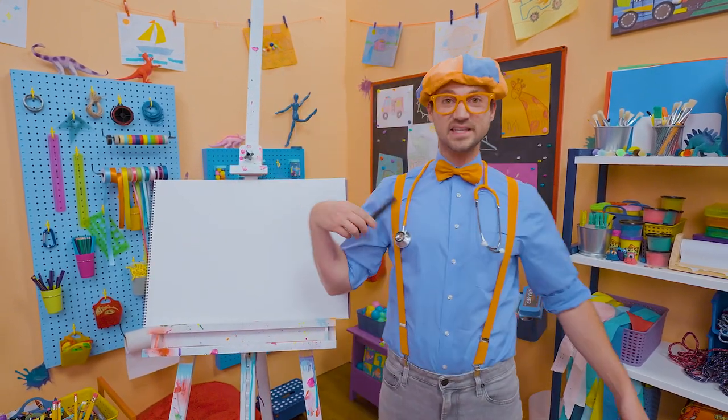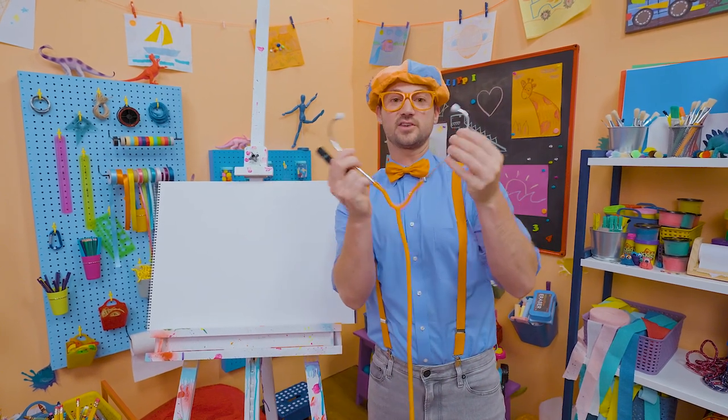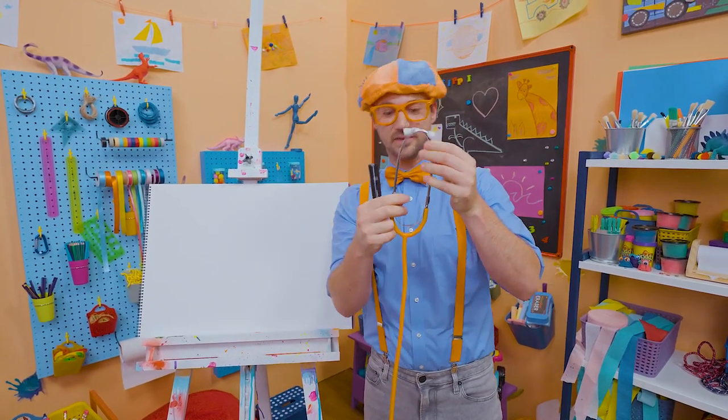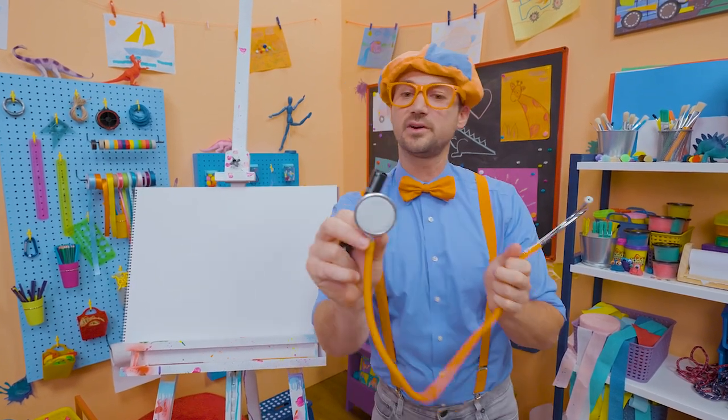Why don't you and I draw a stethoscope? There are three main parts to the stethoscope: the part that goes on your head — the headpiece — with the two ear pieces right there, the tubing, and then the chest piece, which is what you put on the chest.